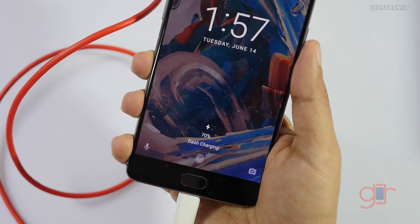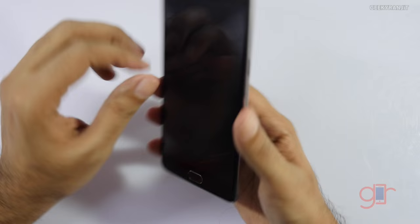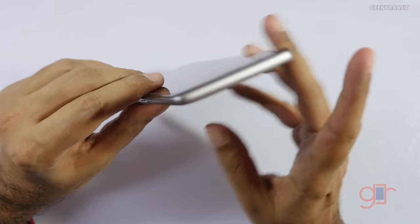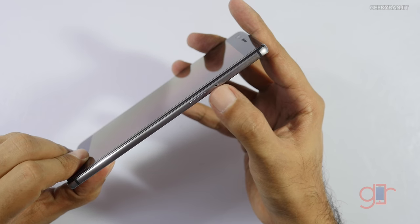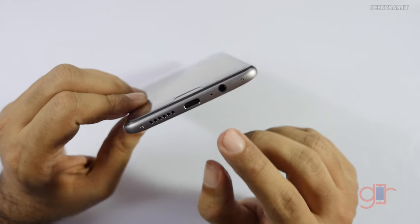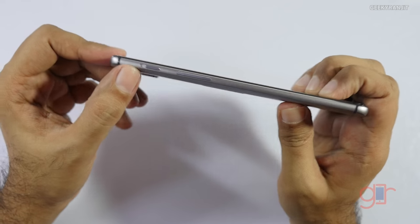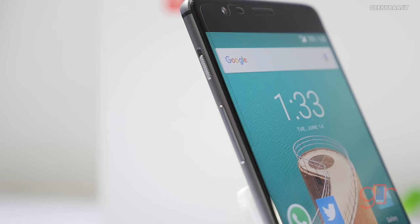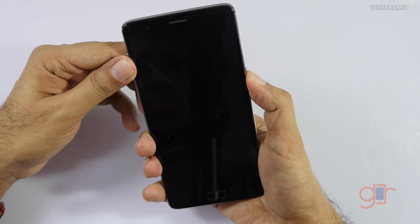The best thing was that the handset was not heating when using the Dash Charger. The back is metallic with nothing on the top. The SIM card slot is on the side, along with the power button. On the bottom we have the 3.5mm headphone jack, USB-C port, and speaker. There are volume rockers, an alert slider, and a 5.5-inch Super AMOLED screen.